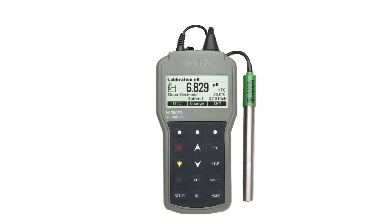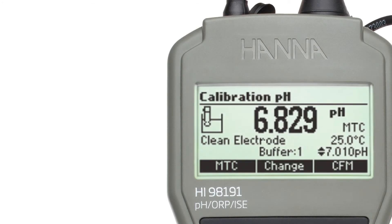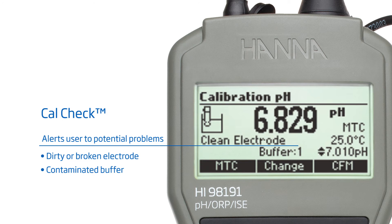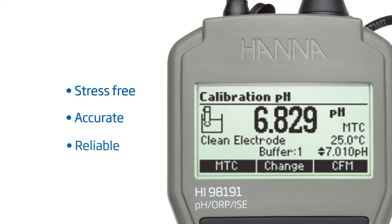The Hanna HI98191 Professional Waterproof Portable pH ORP-ISC Meter is equipped with Hanna Instruments' exclusive CalCheck feature. CalCheck monitors electrode behavior over time and uses this data to alert the user to potential problems, such as a dirty electrode or contaminated buffer solution. The overall electrode condition is displayed on the measurement screen following calibration. CalCheck ensures stress-free, accurate, and reliable measurements.